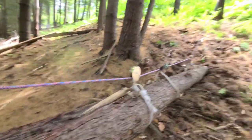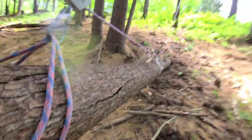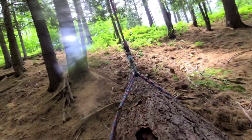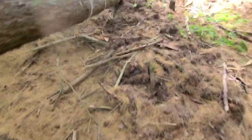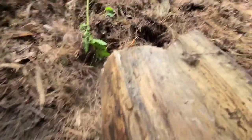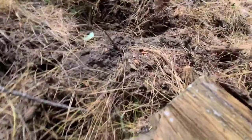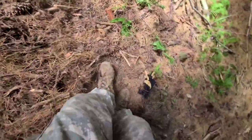Believe it or not, this kind of is working, because what we're really doing here is just getting rid of that friction from the ground — now I can move it just by hand. It's actually moving, that's crazy. This hill is so steep — I mean you can't really stand on it for too long because the dirt just falls away.